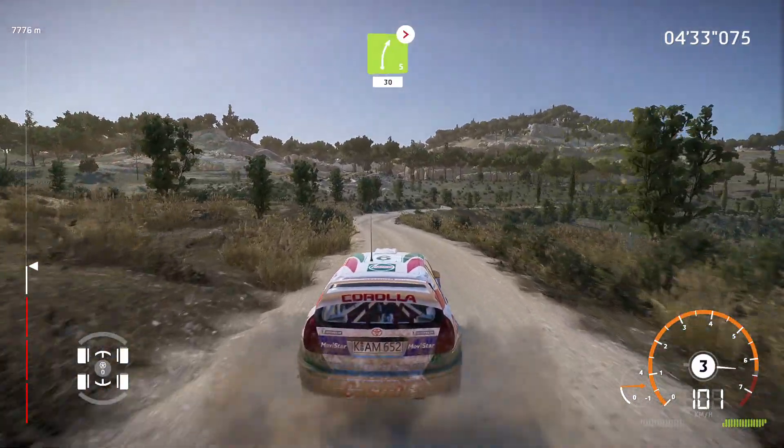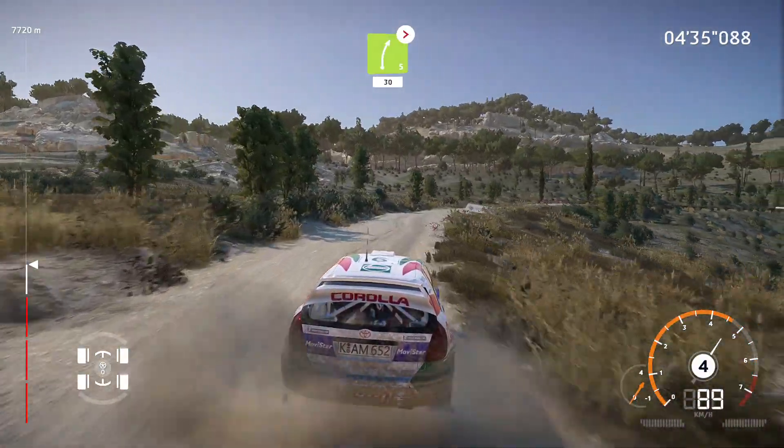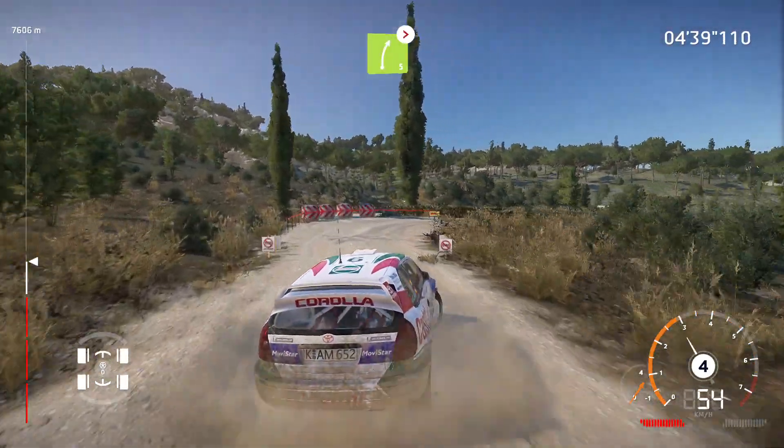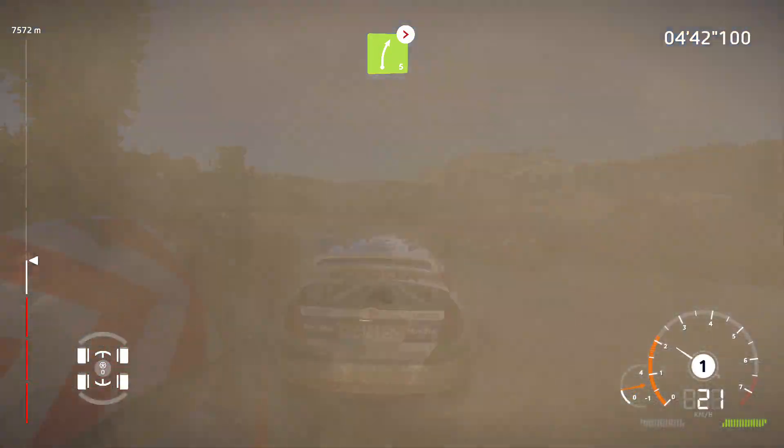And left 4, into right 5, narrow, 30. Right 5, tightens, 30. Right 5, short, tightens, 3, don't cut. Narrows at junction. Careful of the tires!